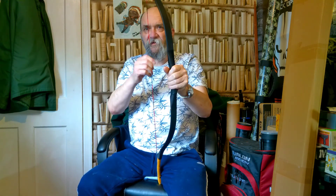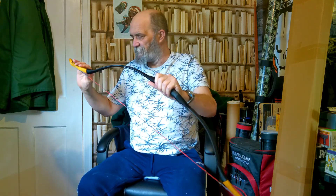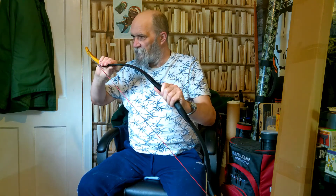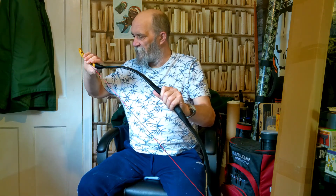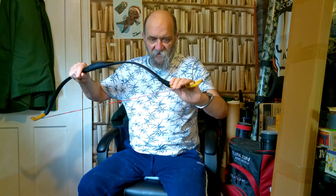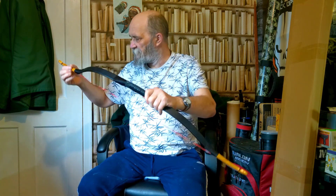Yes, you can feel that at 30 pounds at 28 inches, but it also feels like there's a lot of energy stored there. Leather covered, nice shape. Black linen serving around the sears. The sears are fairly nicely finished — a little bit rough in places, but not bad. Well finished overall.